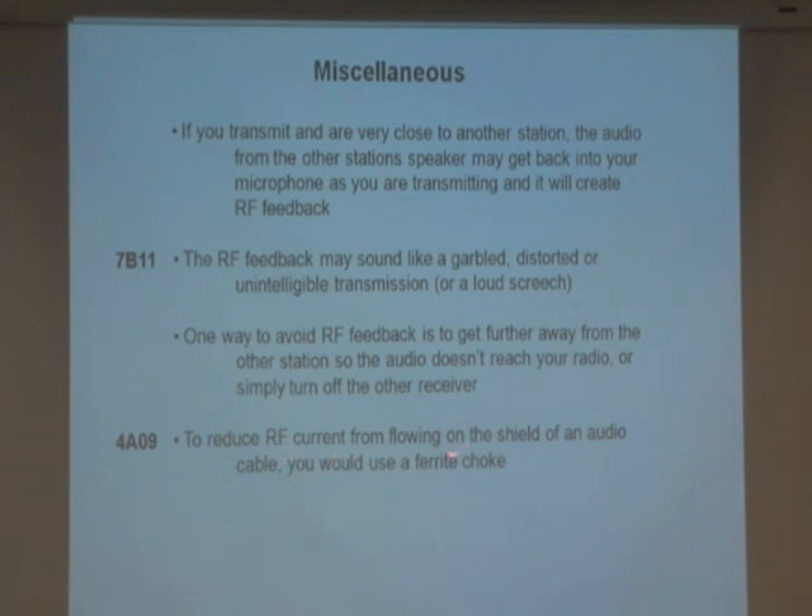To reduce RF current from flowing on the shield of an audio cable, you use a ferrite choke. Memorize that answer — it's technically complex, but that's the key point.